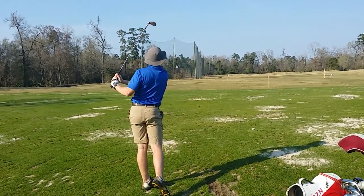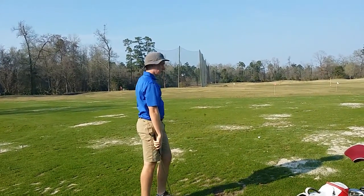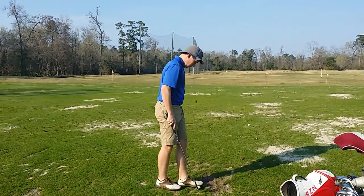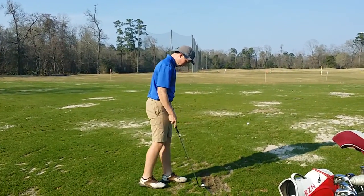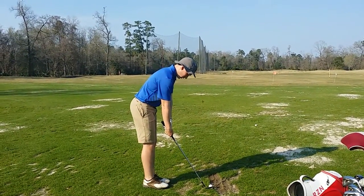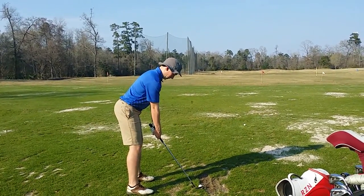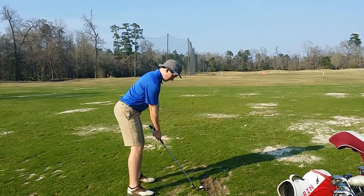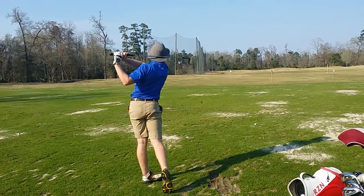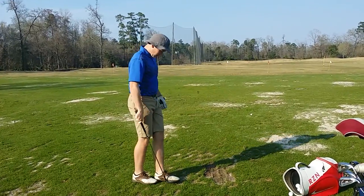Good? Yeah. Do you feel like you held your shoulders back that time? Awesome, very good. And I'm just recording these normal speed. That one you might have opened up a little bit with your shoulders and then the club released early at the bottom.